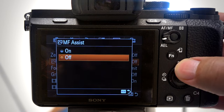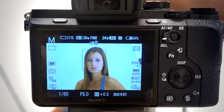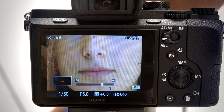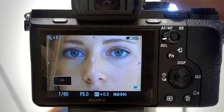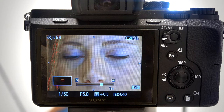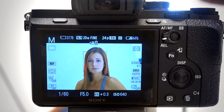We'll turn manual focus assist on. What this does — it should really be called automatic zoom — because the minute that I touch this, it'll come in really tight and allow me to see critical focusing. I can move the joystick up and down, so if I just want to check out how the eyes are doing, I can do that. Then the minute I touch the button to start shooting, it'll go back to its regular cropping.